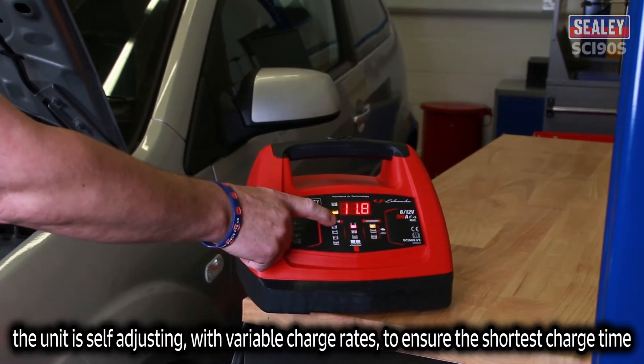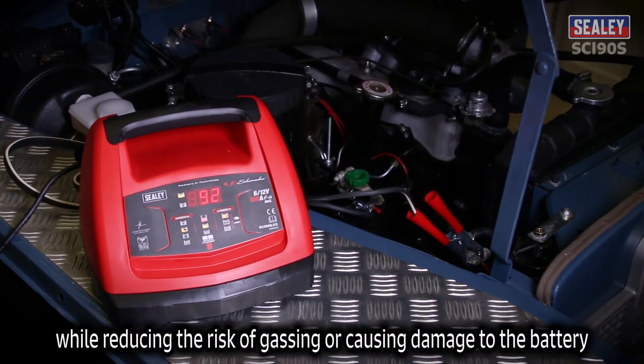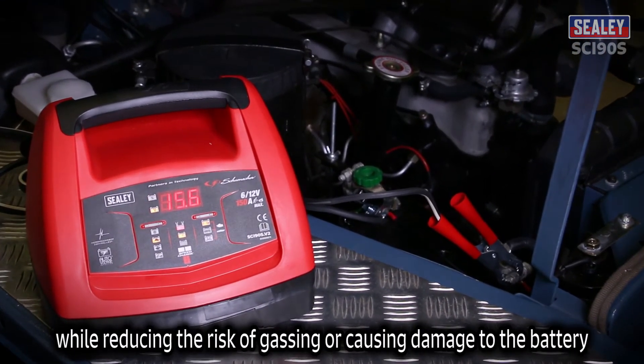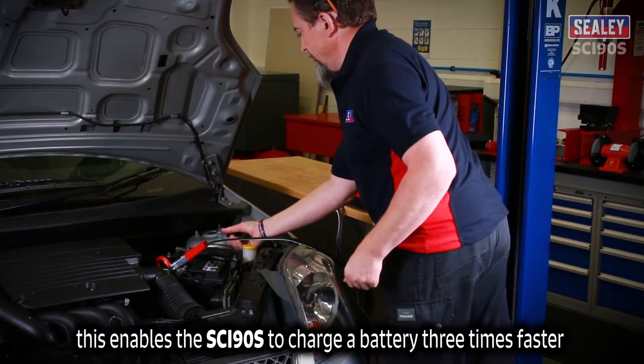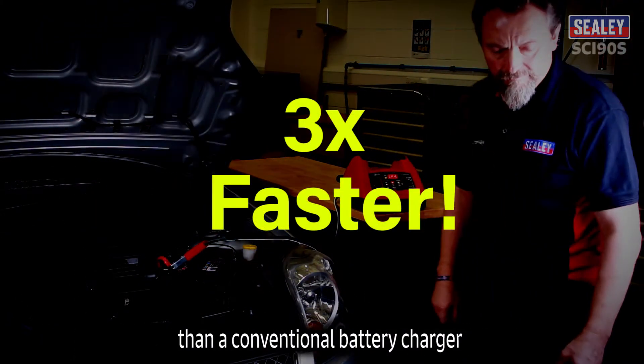The unit is self-adjusting with variable charge rates to ensure the shortest possible charge time, while reducing the risk of gassing or causing damage to the battery. This enables the SCI90S to charge a battery three times faster than a conventional battery charger.